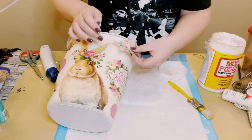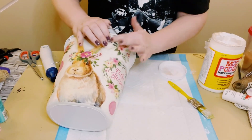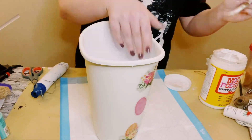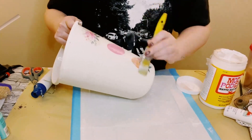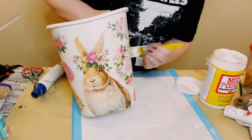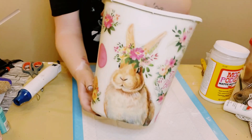Just use the Mod Podge on the back of the cling-ons and then apply them to wherever you want on the wastebasket. Then just go over it again with some more Mod Podge to seal and protect those in place, and let that dry. This is looking so adorable!